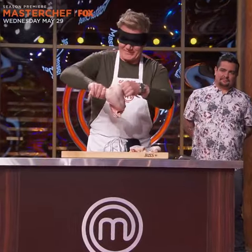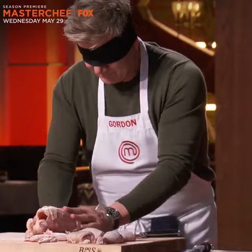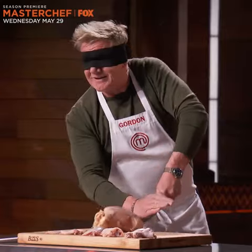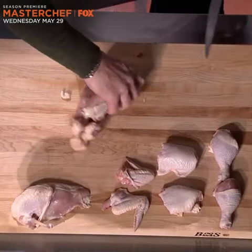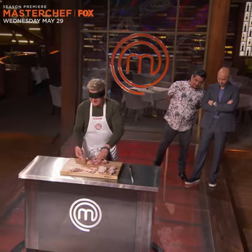Feel where the knuckle is. Off, chicken wing. Cut through the wing, snap off. Feel the breastbone down the middle, come through the wishbone, and let the knife do the work. Breast on, pull back the filet, and off.